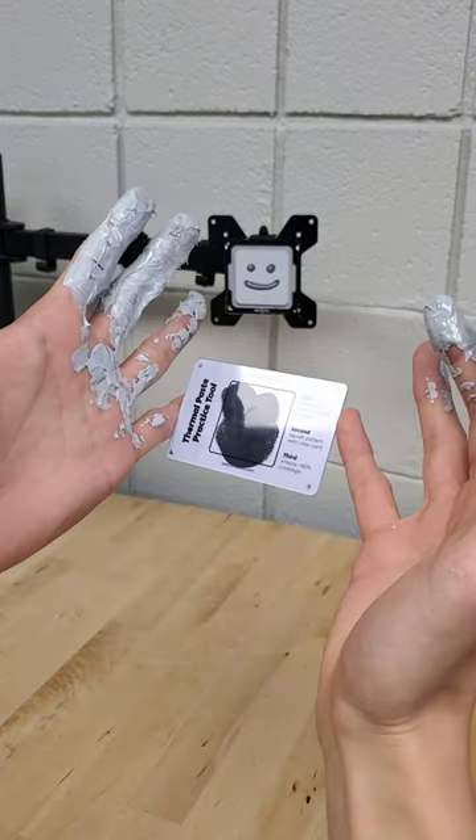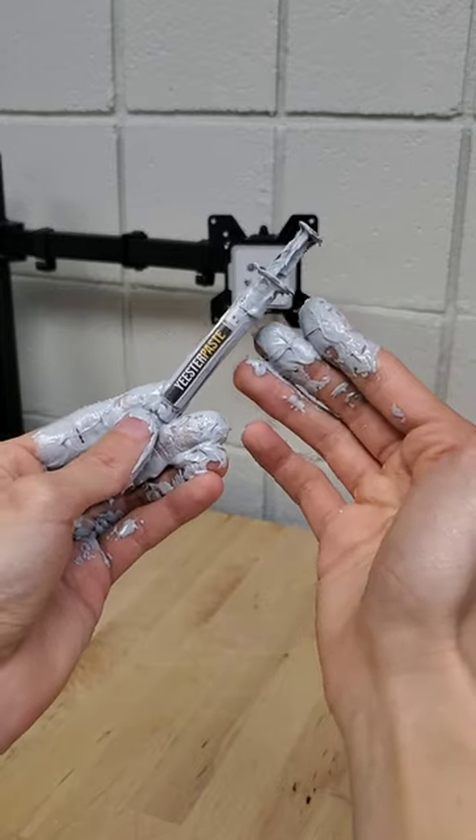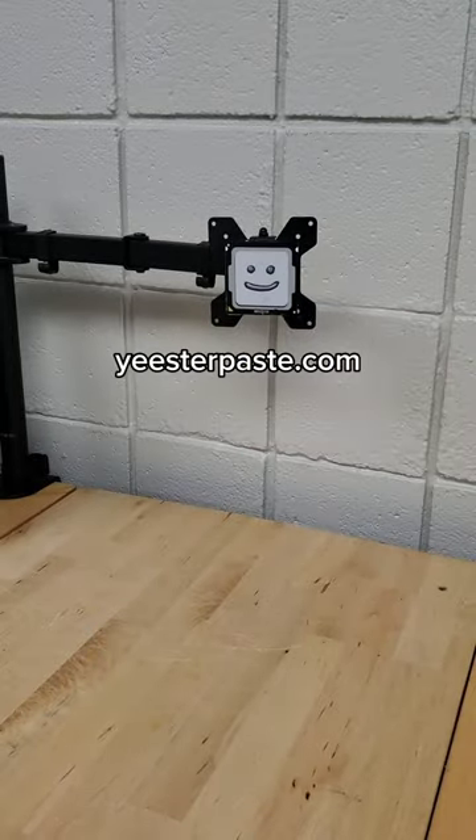Plus, I made some really cool thermal paste accessories that I'm super excited to share with you. And I promise that your tube of Yeaster Paste won't be this messy. Check it out at YeasterPaste.com.